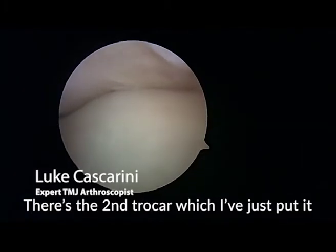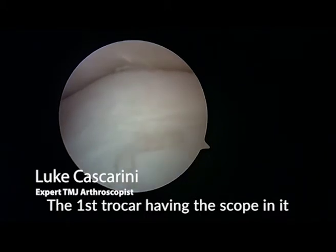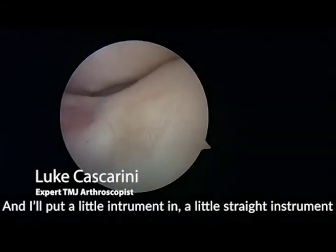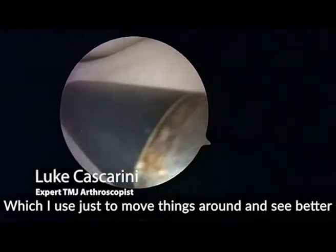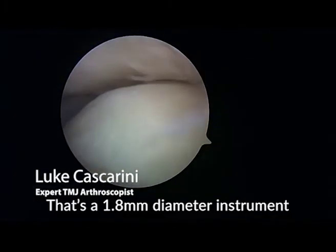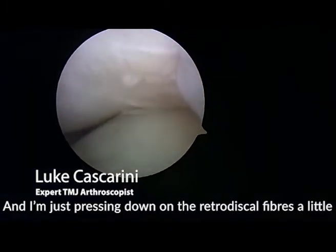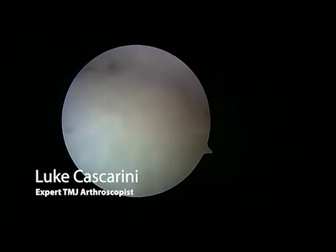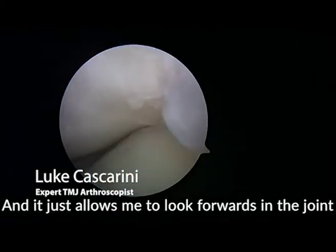There's the second trocar which I just put in, which is in front of the first. The first trocar has the scope in it, and I'll put in a small straight instrument which I use just to move things around and help me see better. That's a 1.8 millimeter diameter instrument. I'm just pressing down on the retrodiscal fibres a little, which allows me to look forwards in the joint.